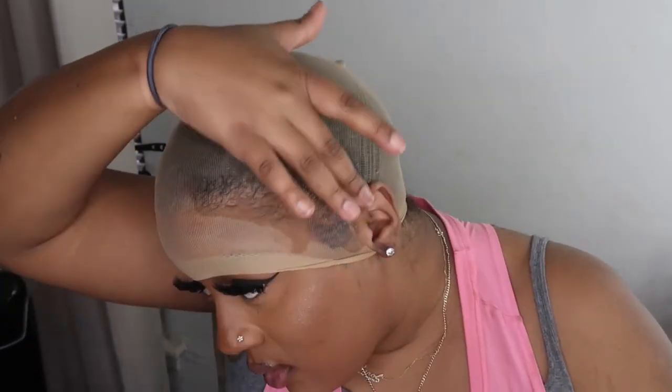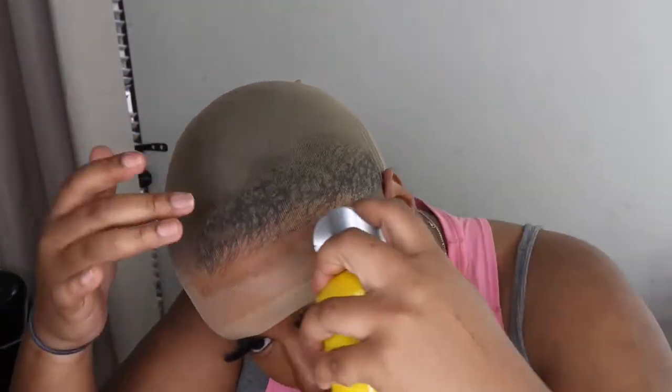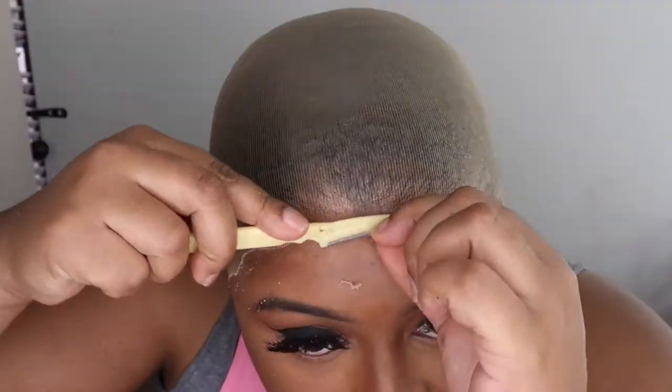Unless you guys are new here, you already know what's going on. I'm just doing the install — very basic ball cap method. I'm using the Got2b spray, spraying that on there, rubbing it in, and then blowing dry that first layer, then doing another layer of the same exact thing.